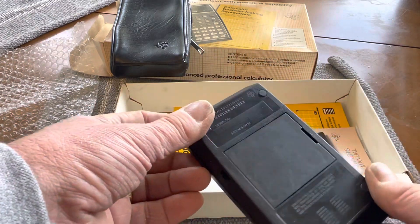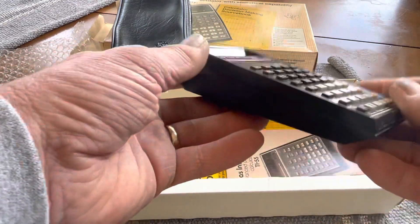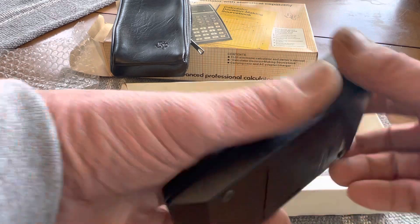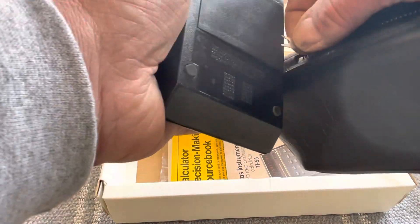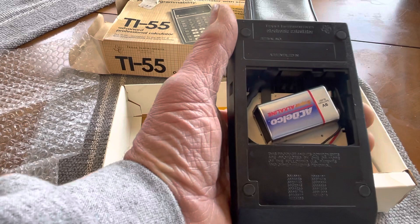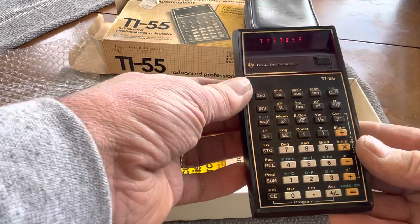And here's the back of it. The AC adapter originally went into this hole, but like I said, I've converted this to a 9-volt battery. So that just fits perfectly in there.